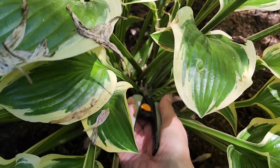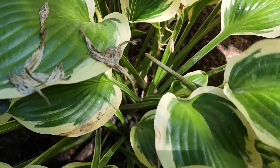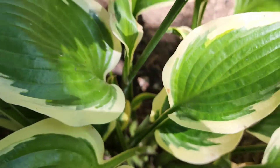It doesn't want to focus, but I'm just going to do the same thing and snip it out, go into the next stock and cut it out.